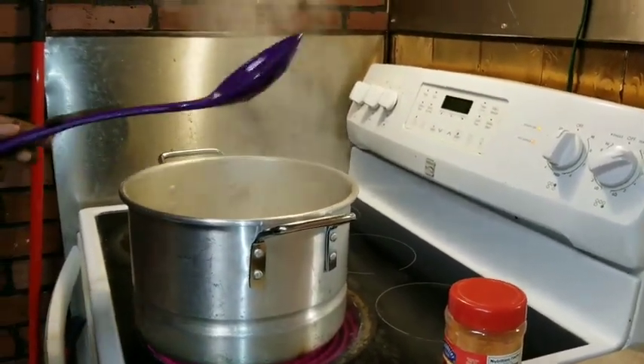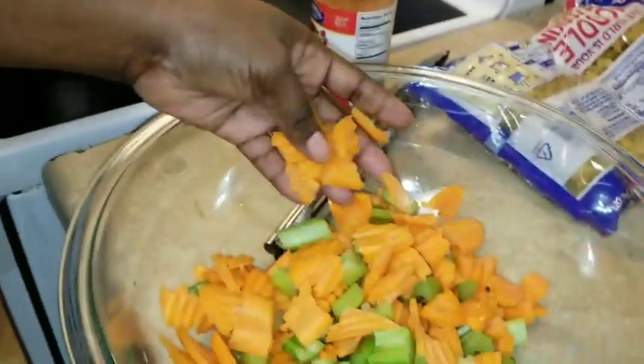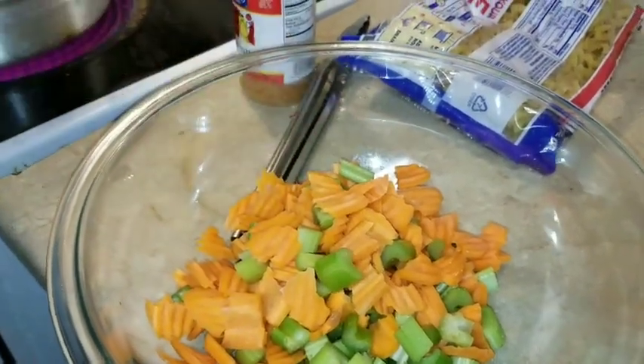Now I got some carrots — some broke-up carrots — and some celery, and I'm just gonna pour this off in here.